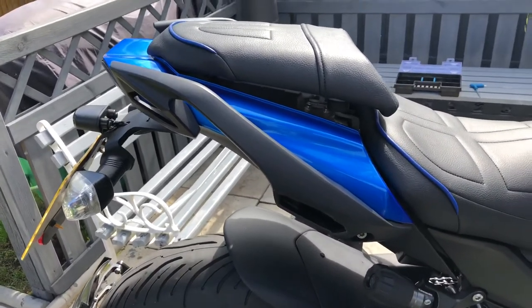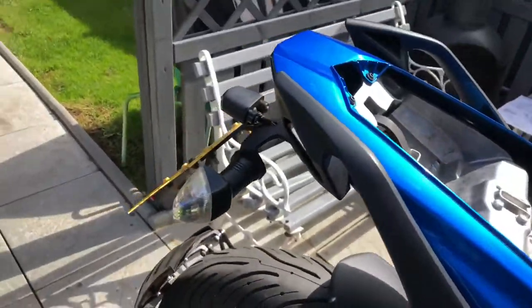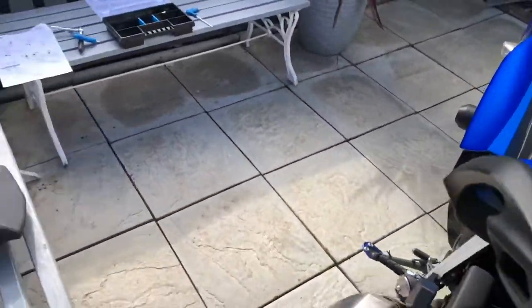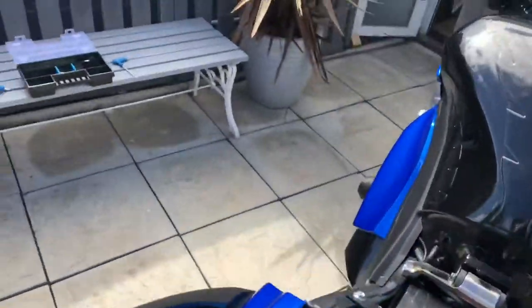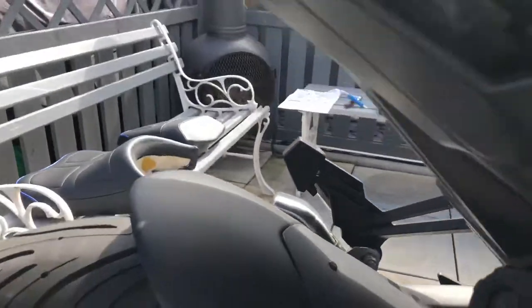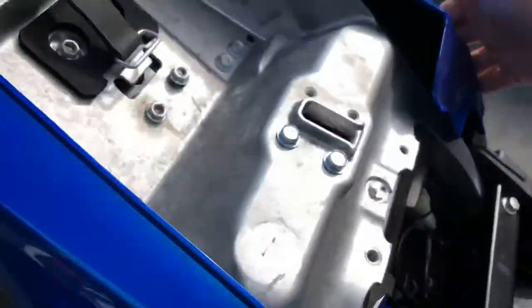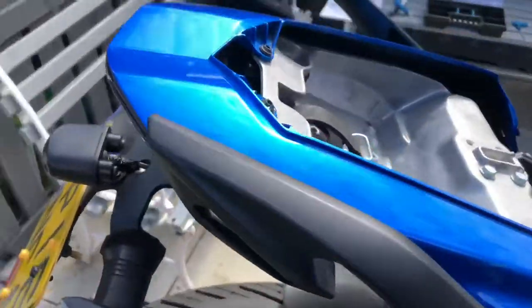To start with, take your seat off. They do say on the instructions you only need to take the back one off. Then undo the bolt on that side and the same on the other side, and the four bolts that hold your tail tidy on.